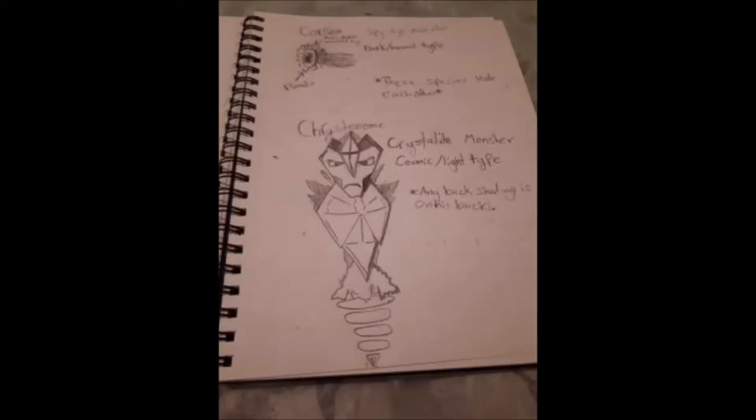The last monster we have here is by Colossal Gaming. The first monster is called Corsia and it is a dark normal type. It sort of seems like it would be used for spying methods — it'd be able to camouflage itself and almost appear like it's teleporting, while instead of actually teleporting it's just going invisible and popping up somewhere else.